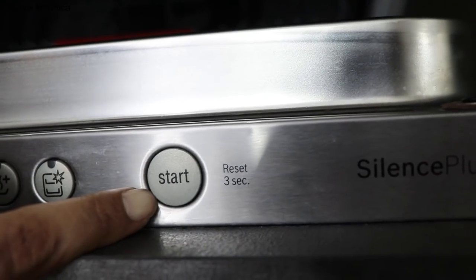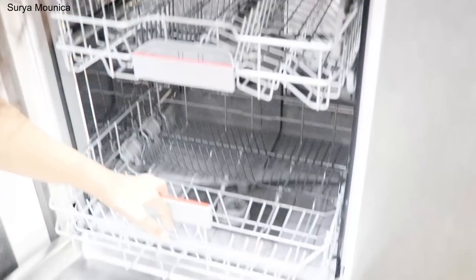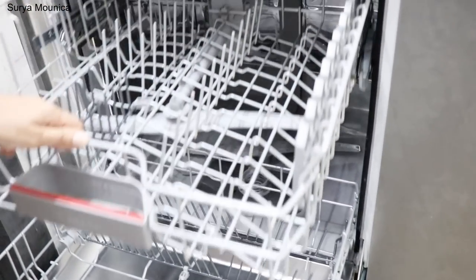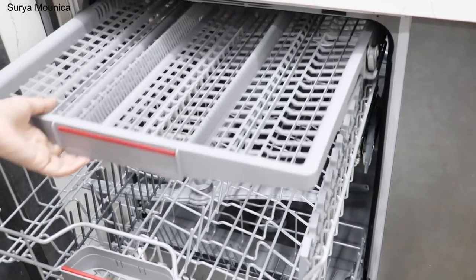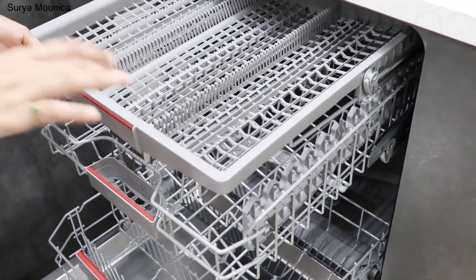And this is the start button. Here we have three racks. The first rack is for plates and bowls — easy to use. And for thin bowls and glasses. And this is the cutlery place. You can place cutlery in reverse in the dishwasher.